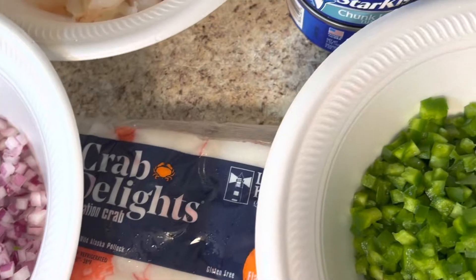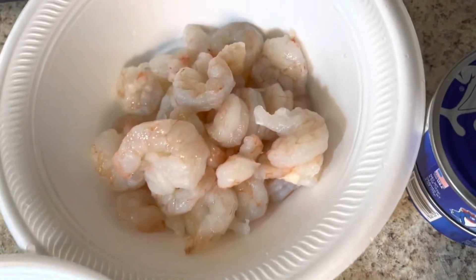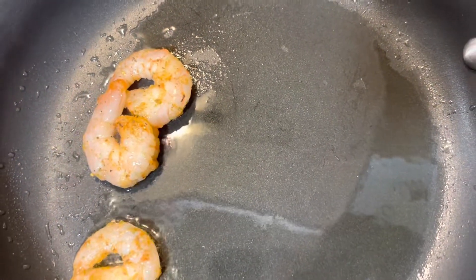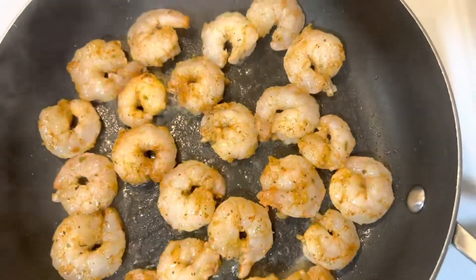The first thing I'm going to do is season up my shrimp. I'm going to season with some Old Bay seasoning, some onion powder, and some garlic powder. Then I'll go ahead and cook my shrimp so they can be cooling down while I'm preparing everything else.